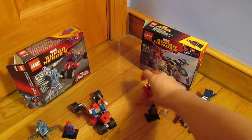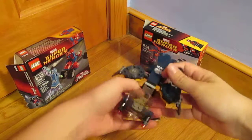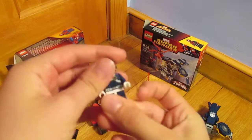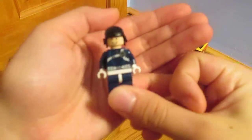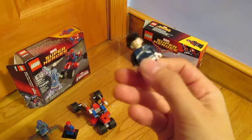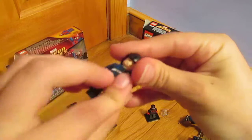If you guys prefer Electro, definitely get that set. If you prefer Carnage, get the other one. But it doesn't end there — the Carnage set also comes with a Shield Pilot, so it comes with three minifigures instead of just two. The pilot is kind of bland but does have a lot of detail, has a shield, and he even has two faces. So that is a plus.